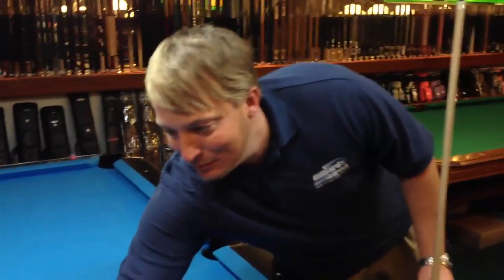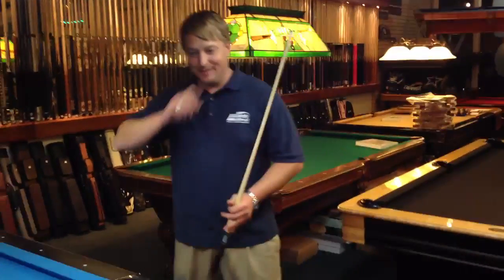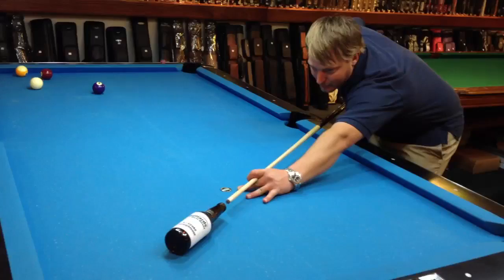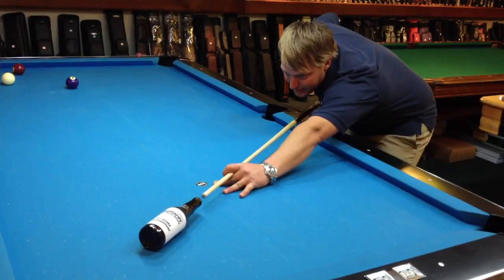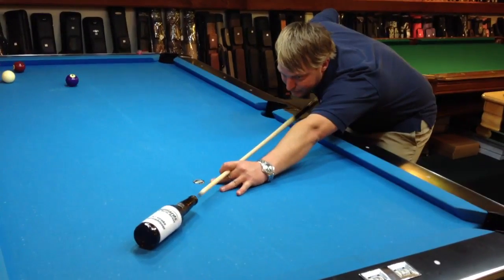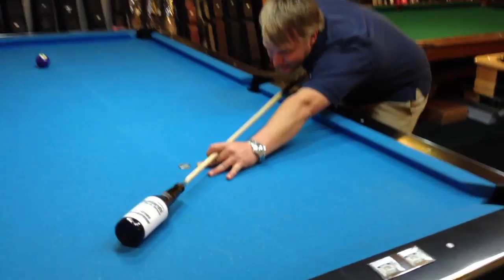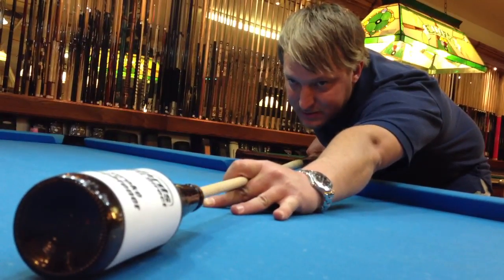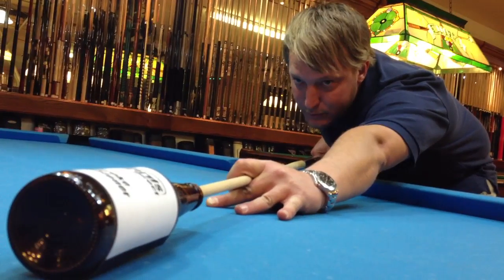We're going to set it out here on the pool table, and we're going to make sure it's empty first before we do that. Then we're going to take our cue, and we're going to line up on it, and we're going to stroke through the beer bottle. We don't want to hit the sidewalls, and it's very easy to find out that you're hitting the sidewalls because the beer bottle will move.